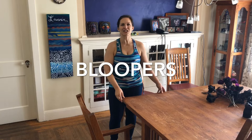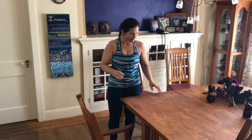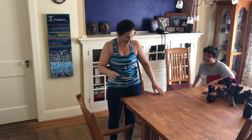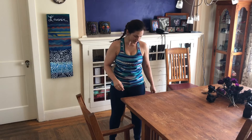Hey everybody, it's Alexa, and I'm going to share a quick Halloween craft making a — let me do that again. Hey everybody, it's Alexa. Do you like to make Halloween — [laughter] Come on! Okay. Hey everybody, it's Alexa.